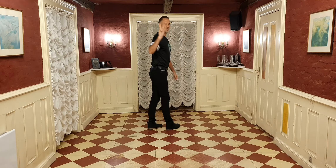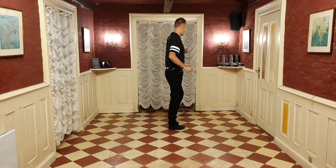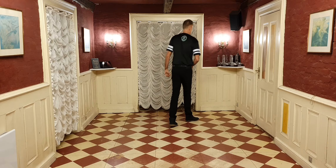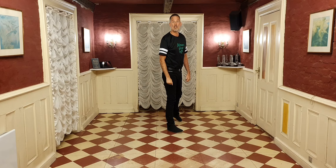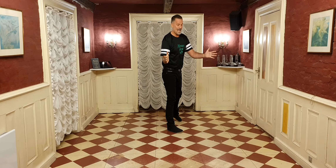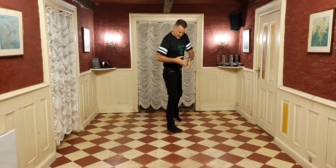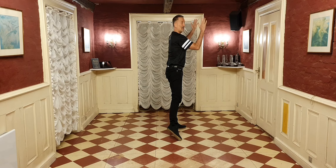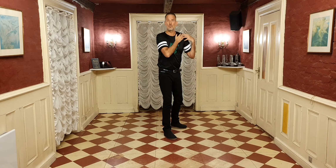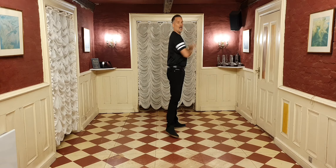Now we've only got eight counts to go. We're going to do two syncopated rock steps. Rock left foot forward on one, recover right foot on two, step left together next to right on the and count. Rock right forward on three, recover left on four. We're going to square up to three o'clock — the side wall — stepping right out to the side and pointing left on count and five. We're going to clap our hands down at waist level on six. Then you do a ball point — step left to right and point right to right side on and seven.